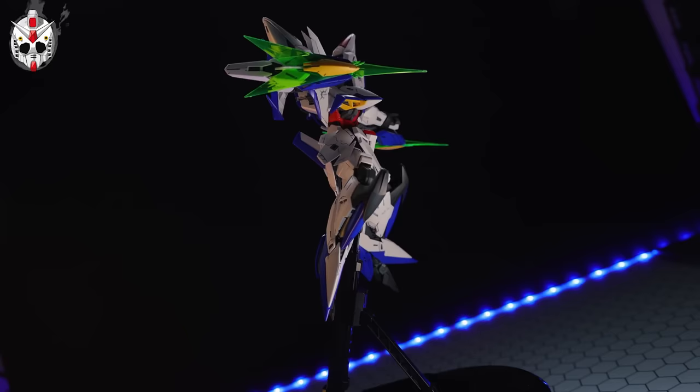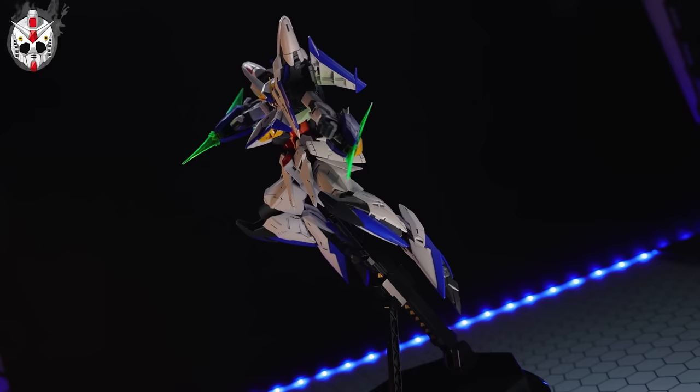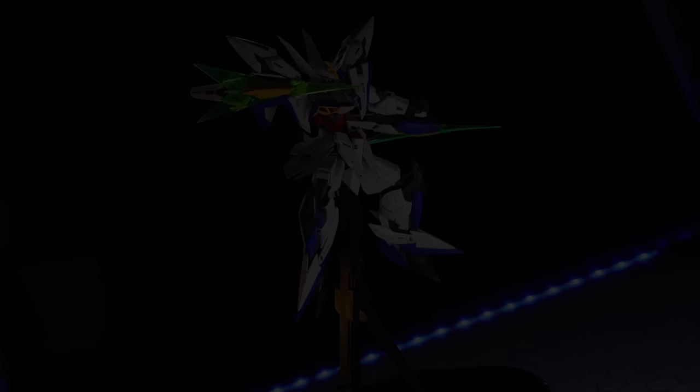Make sure to come back for more Gunpla Reviews. Remember to drop a comment down there if you want to be entered into the giveaway. And as always, this video would not have been possible without each and every one of you who watches my videos, including those who help out on channel memberships and over on Patreon, including Craig Jury, Van Phan, Sean T, Mr. Winter, Lauren Seahack, Joseph Kuglock, Global Frequency Studios, Forseti, Caleb Engelhardt, and Bakuto Official. I appreciate it.